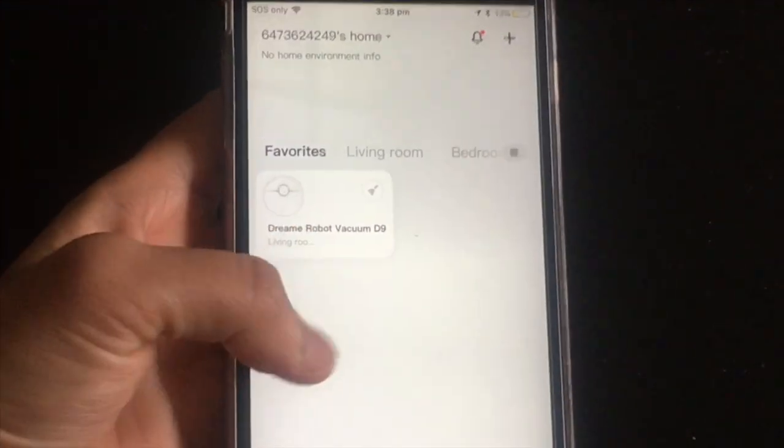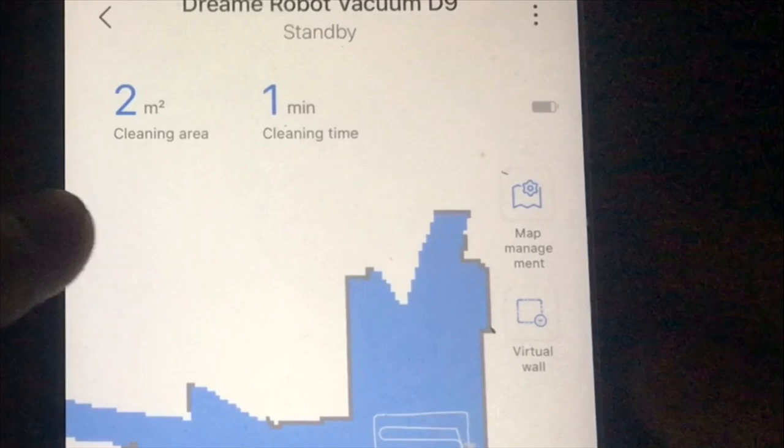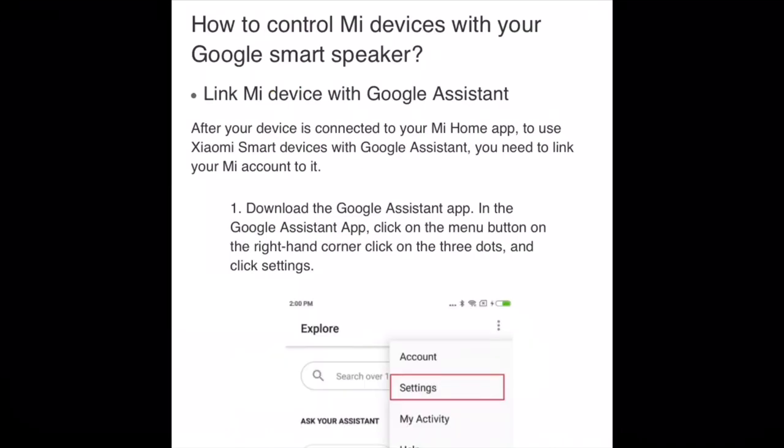App remote control also allows you to adjust suction power, water distribution, and check the battery level. Once connected to Alexa or Google Home, the robot responds to your voice orders immediately.